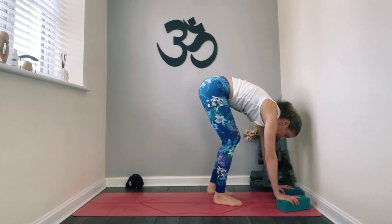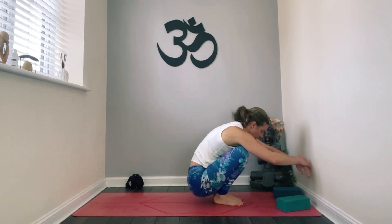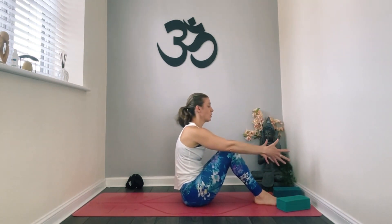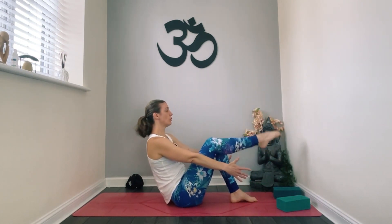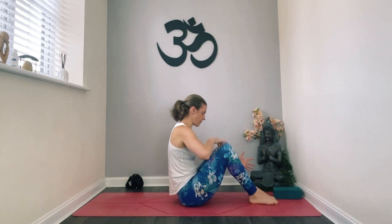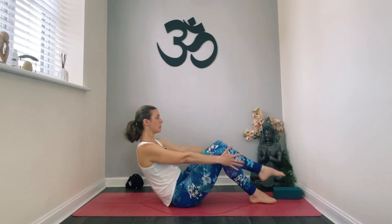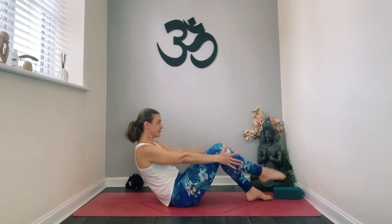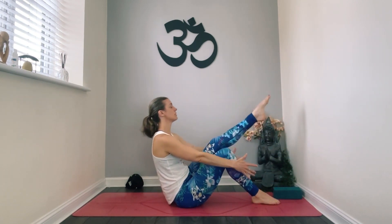Slowly bend your knees all the way back down into your boat pose — squeeze everything in. Roll down, roll back up, lift the leg. I'm grabbing my block just to help me out. Rolling down, squeeze. Rolling down, squeeze. A few more — rolling down, squeeze. Good, roll all the way down.